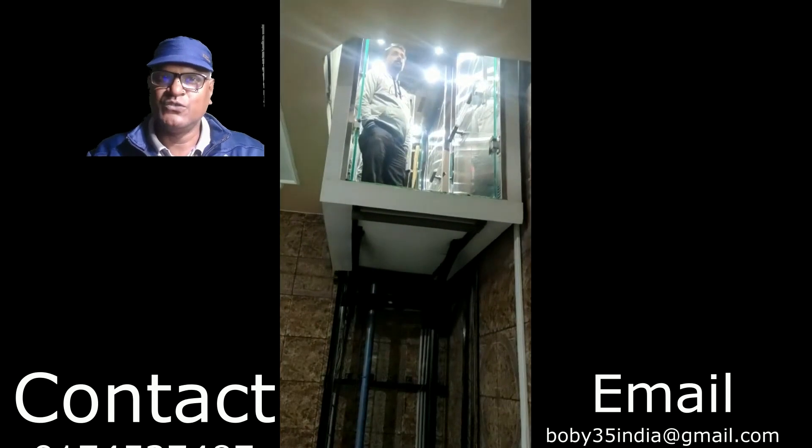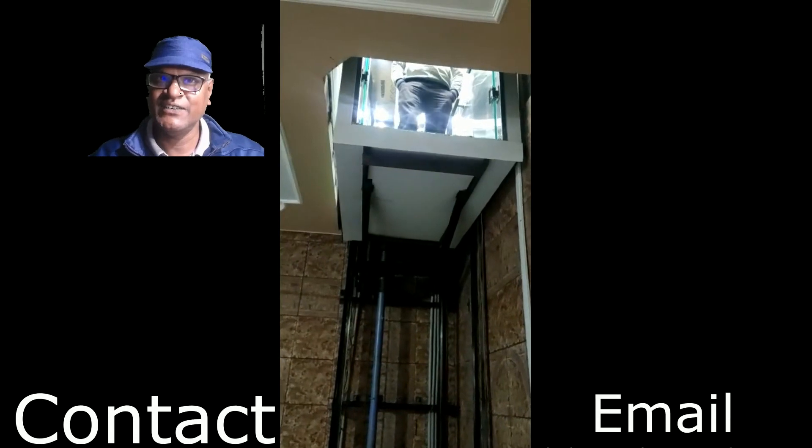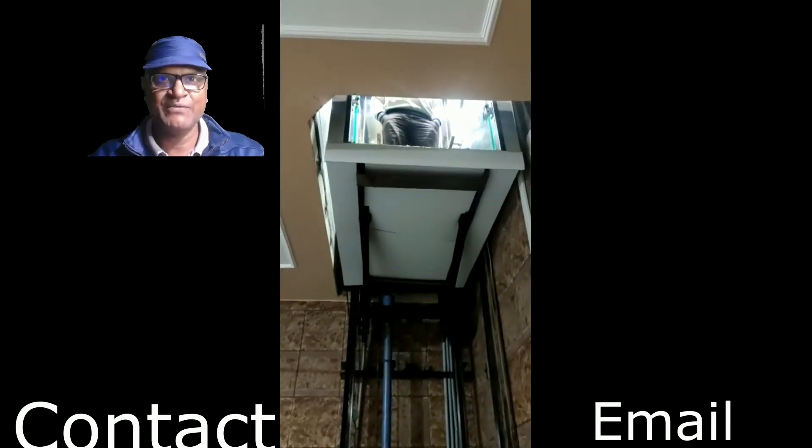It comes with full safety features, so it is a nice, luxurious, and safe lift.